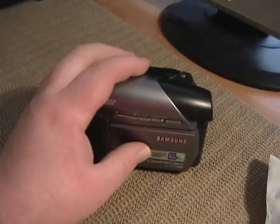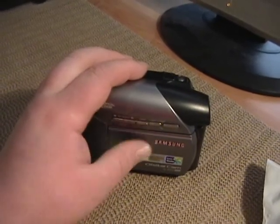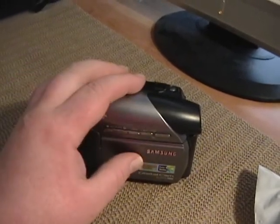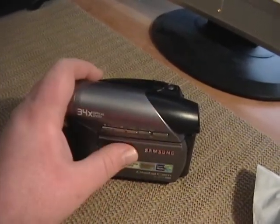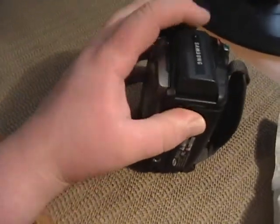But as you guys know, the problem I was having with this when I took it out there is the battery had died before I had actually captured everything I wanted to. We got out to the site and I got all that stuff okay, but I was going to film a little bit going back. Unfortunately, the original battery in this was not up to snuff.